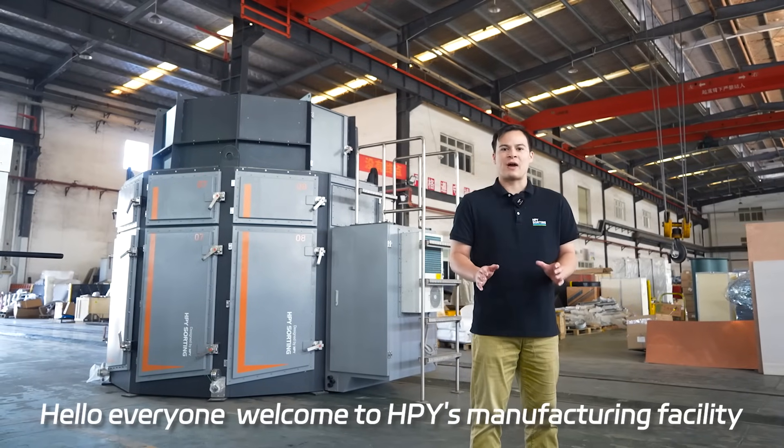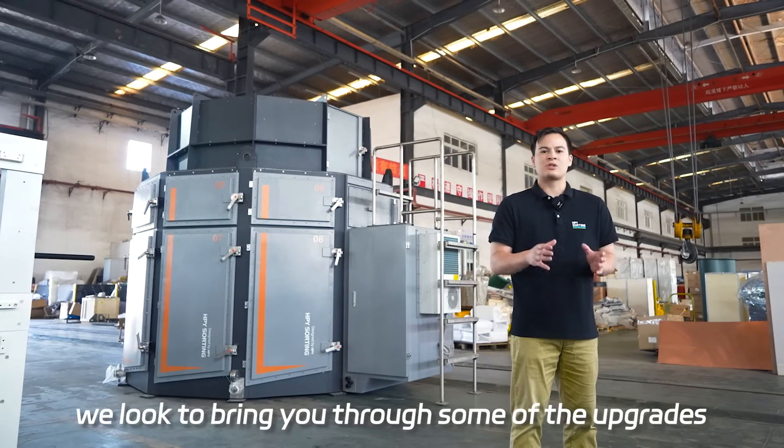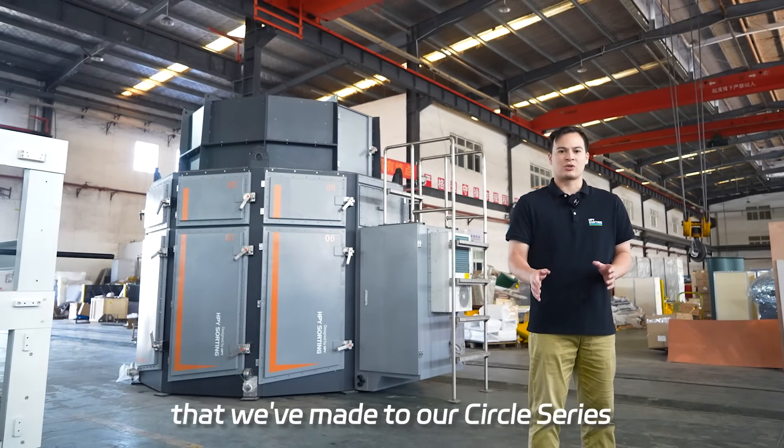Hello everyone, welcome to HPY's manufacturing facility. Even during the busiest time of the year, we look to bring you through some of the upgrades that we've made to our circle series.